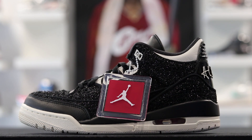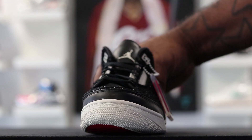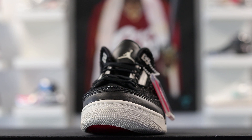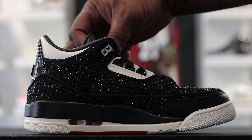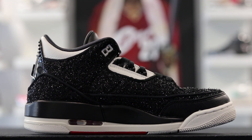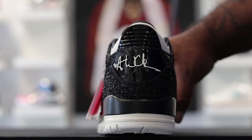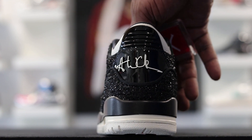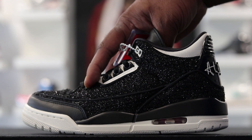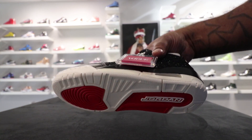Now looking at the shoe, you see you got the red hang tag. One side it has the Jumpman, the other side it has Vogue on it. Now this is a women's shoe. The material on these is not what you usually find in a regular Jordan 3 — it's a little lighter. I feel like it's not made for wear and tear. So I know they got guys out there that'll see a shoe made for women and try to get their size.